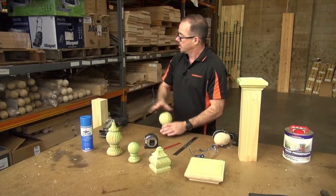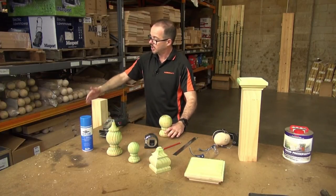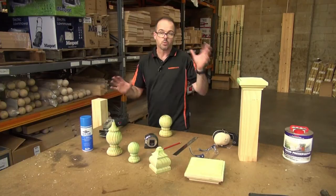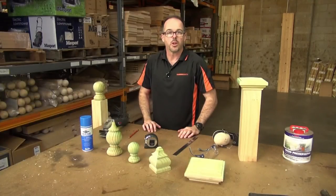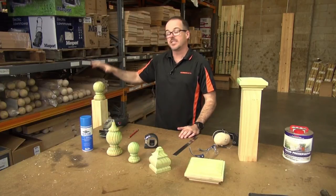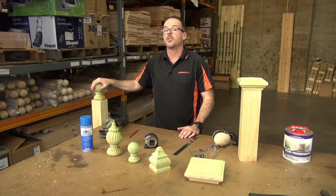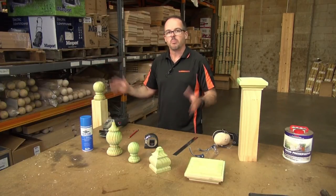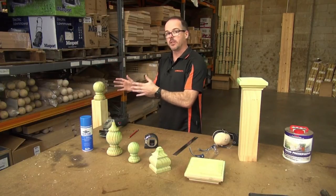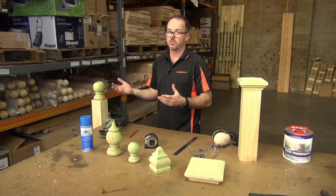With your grinder though, the process does become easy. What we're going to do is grind off these sides and shape them up to recreate that effect I was just showing you. Now, where do we start? The first thing to know is this is actually a decision you need to make before you install your fence post capital. If you are wanting to create that effect, you need to do it before the capital is installed.